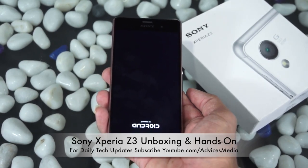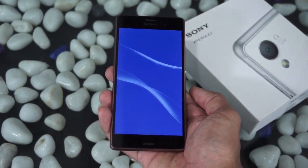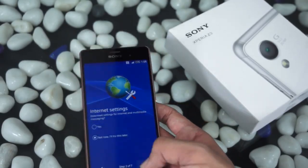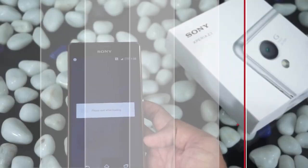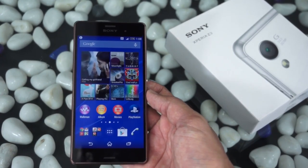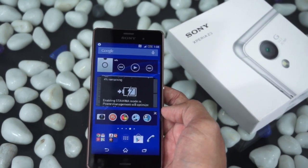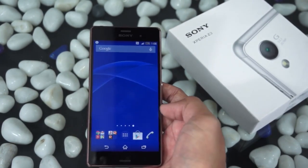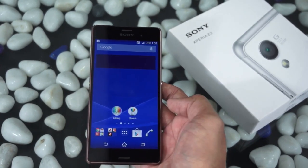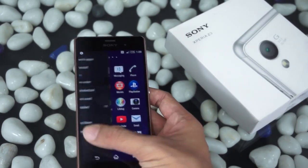It comes with Android 4.4 KitKat and has a 20.7-megapixel rear camera with a 2.2-megapixel front camera. Let's skip the setup and go to the home screen. As you can see, we have a few different home screens with widgets and information. The best part is the camera on this device, which we've been impressed with — we'll be showing you a few demos of what we found.